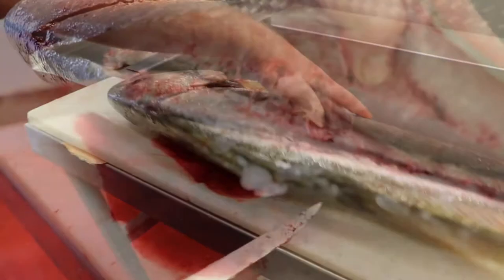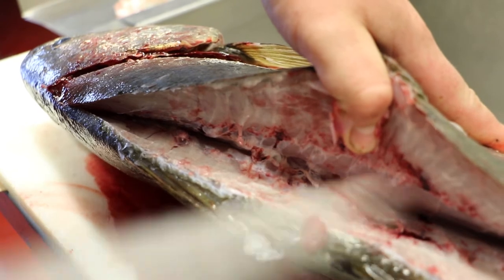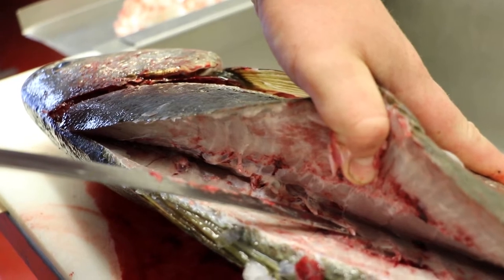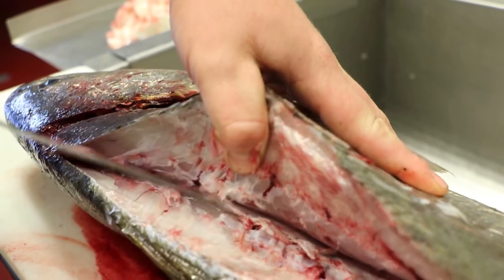With jewfish, you have the dorsal part of the bone and then a second layer of bones, and they often stick up. Your knife can end up underneath them and then you're not doing a proper fillet, so you always need to make sure that you're above those bones.